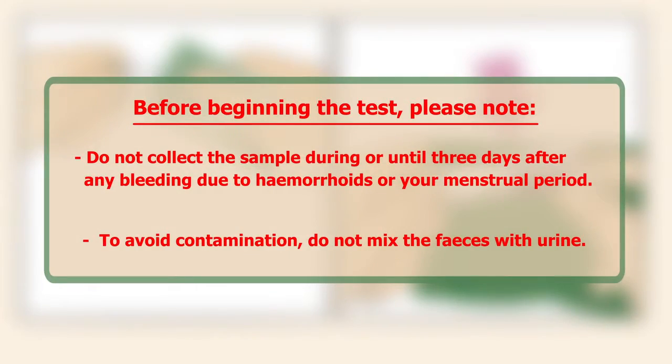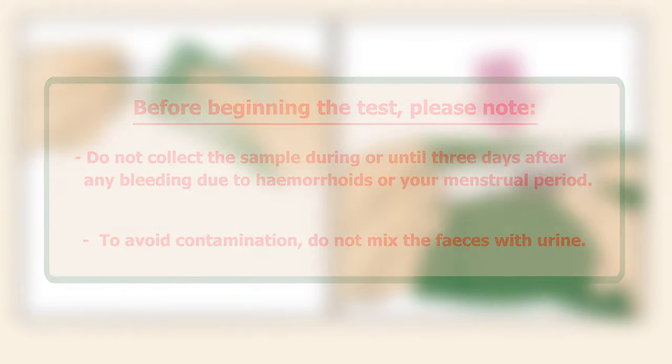Before beginning the test, please note: do not collect the sample during or until three days after any bleeding due to haemorrhoids or your menstrual period. To avoid contamination, do not mix the faeces with urine.